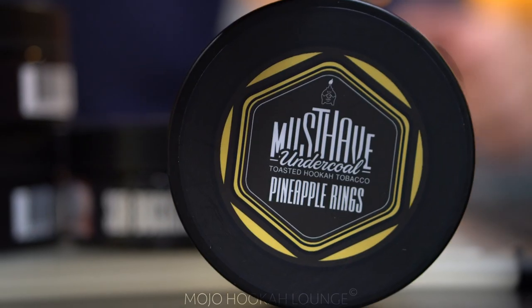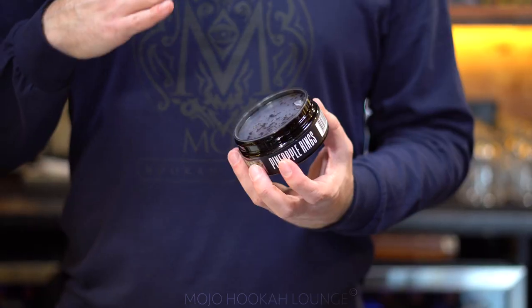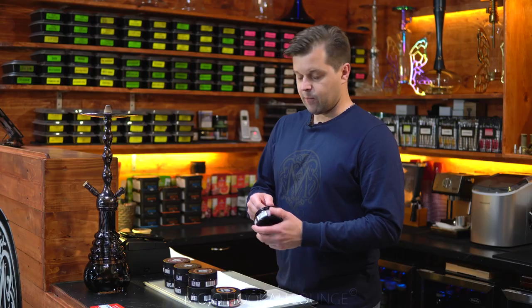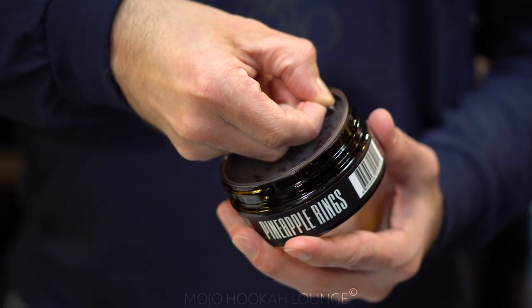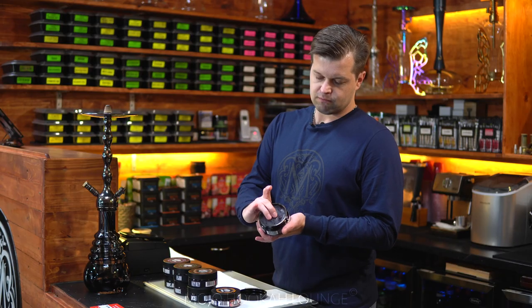It has cool packaging which basically creates a vacuum inside, and it keeps tobacco juicy for a long, long time. The packaging doesn't have any bags like other tobacco brands do — they only have a vacuum top. Push it, press it, close it.